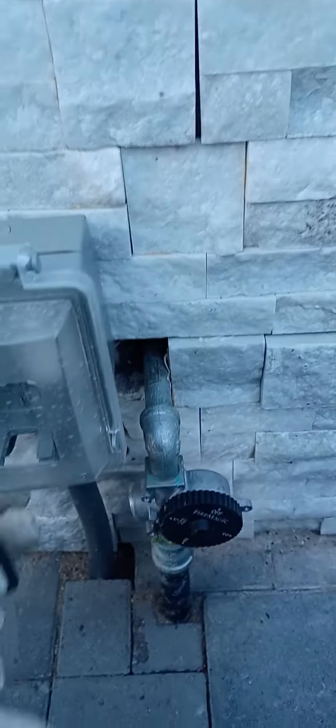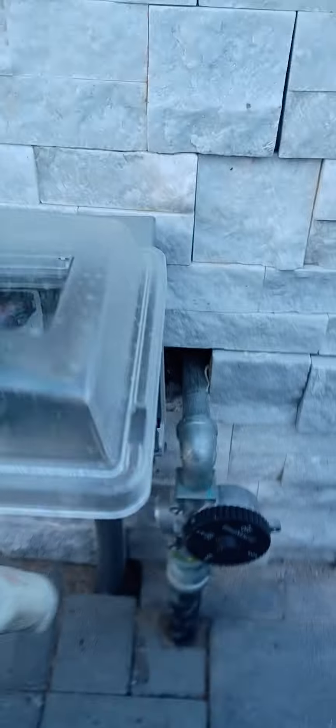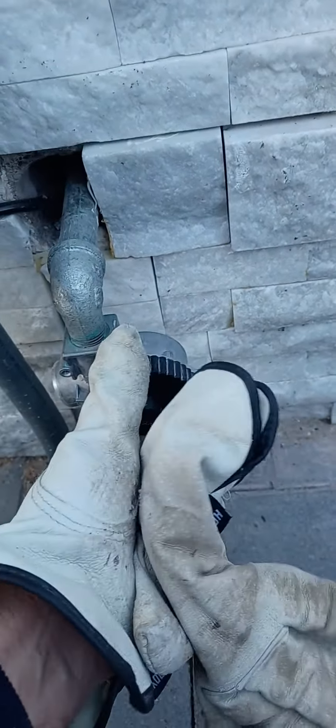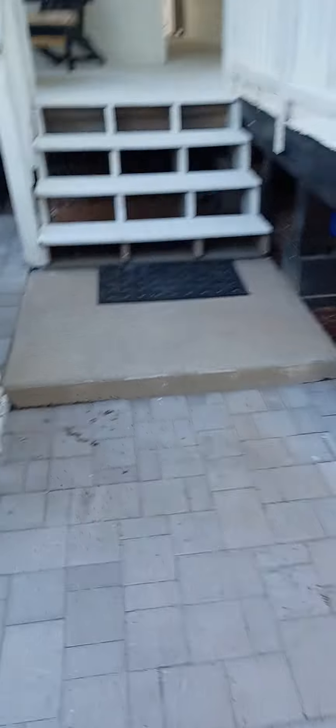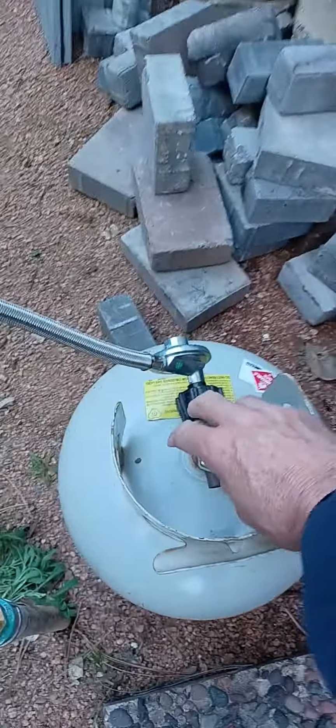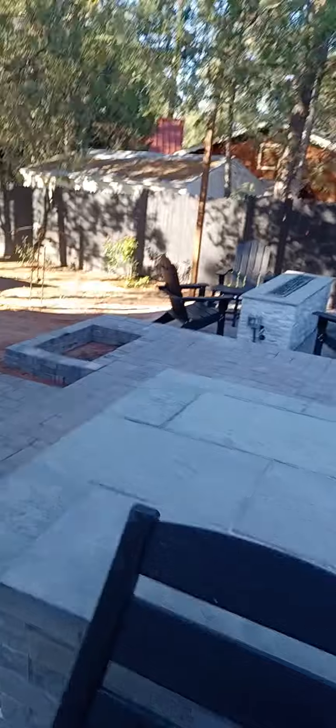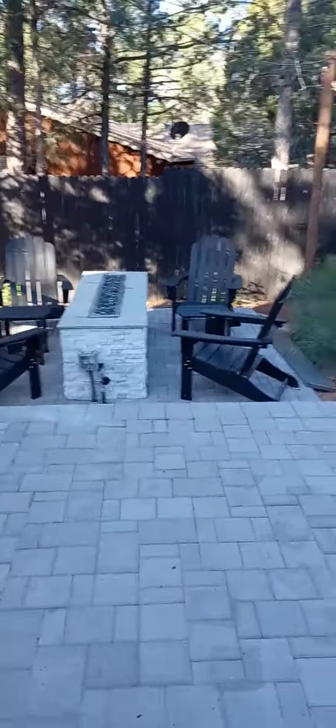And to turn it off, you just flip the switch off. And you can turn the timer valve back to zero. And then please shut off the tank when you're done. Just put the lid back on. Thanks.